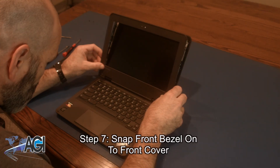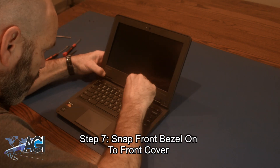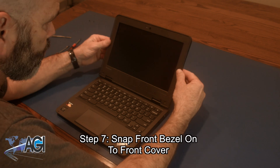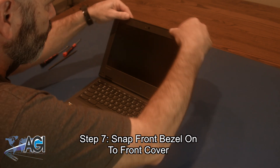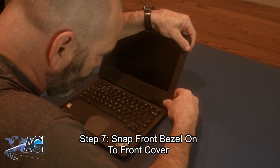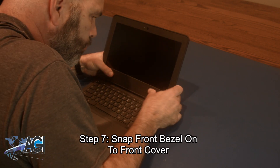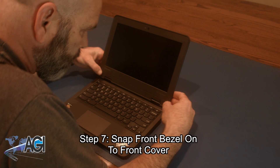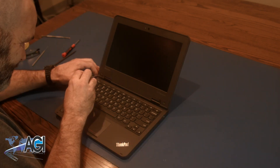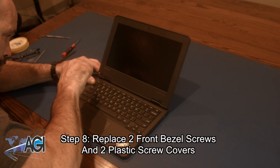Next, you will snap the front bezel back onto the top cover. The final step will be to replace the two front bezel screws and the two plastic screw covers.